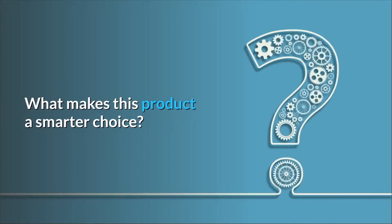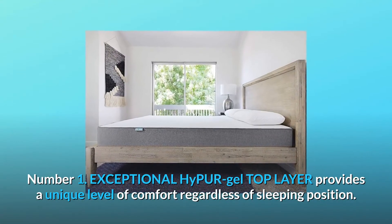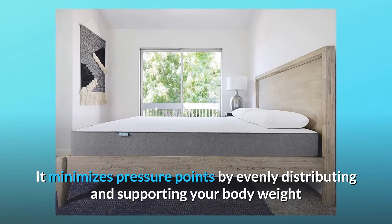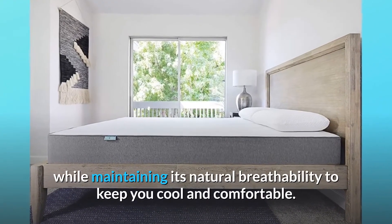What makes this product a smarter choice? Number 1: Exceptional Hypoor Gel Top Layer provides a unique level of comfort regardless of sleeping position. It minimizes pressure points by evenly distributing and supporting your body weight while maintaining its natural breathability to keep you cool and comfortable.